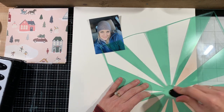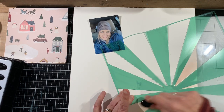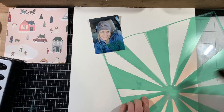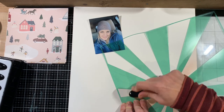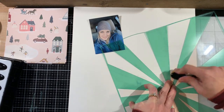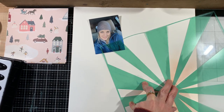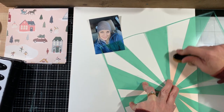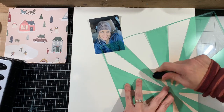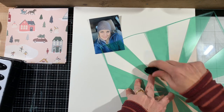I'm scrapbooking a layout about the start of winter. My journaling is going to be about how I absolutely love to wear winter hats — I wish I could wear them all year long, I love not having to do my hair. Here I am finishing up the distress oxides using one of those makeup brush applicators, and I basically want the two sunbursts to barely touch in the center of the page.